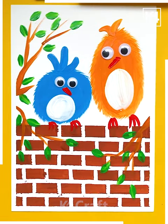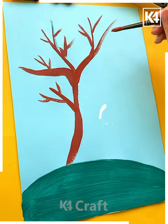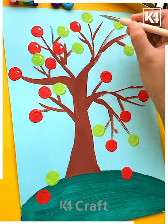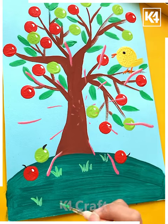Next, we are making the ground with green color and then making the branches of the tree with brown color. After that we are using red and green color for the fruits, and then light green color for making the leaves. Then we are drawing a cute sparrow and our scenery is ready.